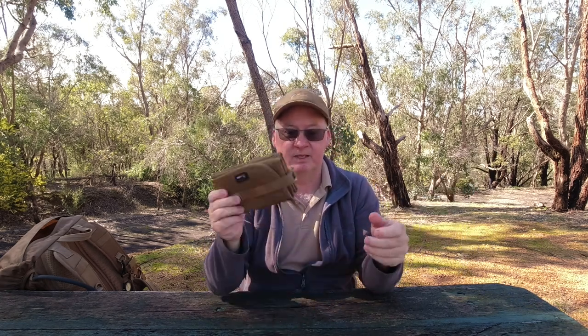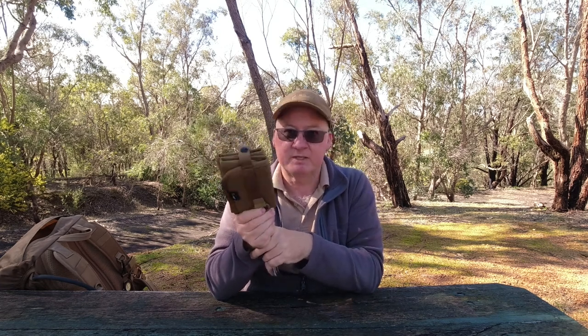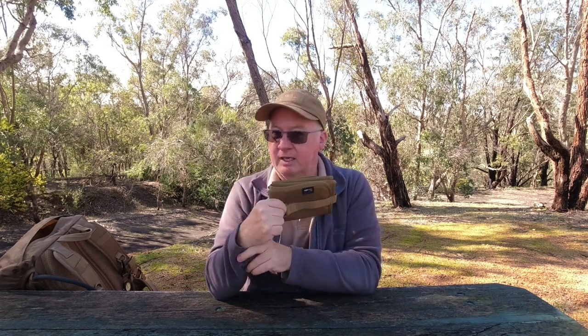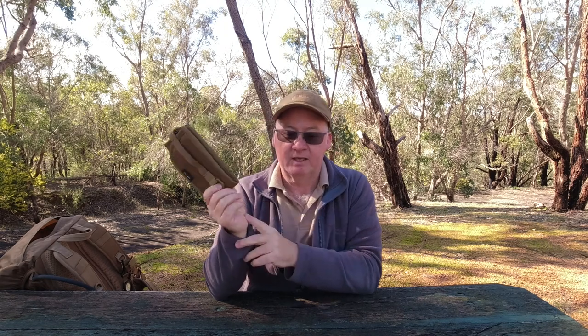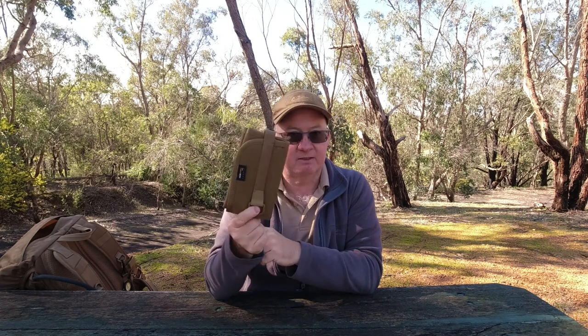The adaptive green seems to go a lot better with the multicam than any of the other colours. It comes in four colours: earth brown and clay, which is the same colour as my Bergen pack, then OD green, then adaptive green, and coyote brown like this one, which I've got for the Matilda.